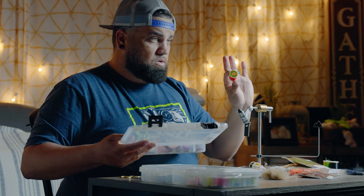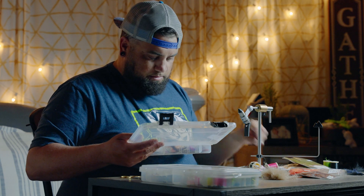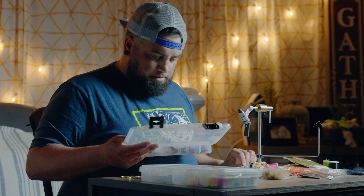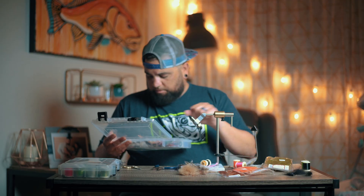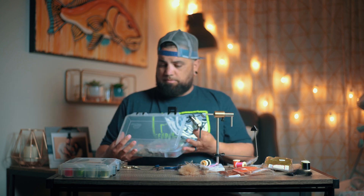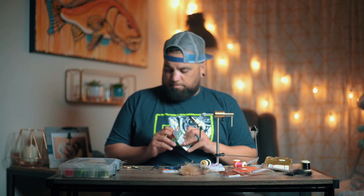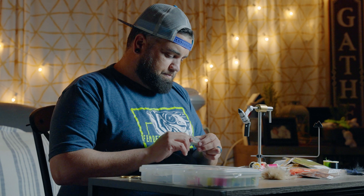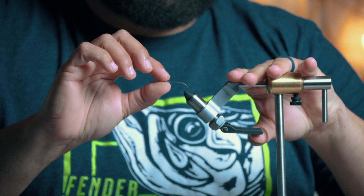I'm going to go with orange thread for this fly. I've got a threader here to thread the bobbin — makes it a lot easier. Got my black bead chain tube. I'm going to use a size 4 B10S stinger, my favorite hook specifically for bonefish. The size 4 works really well. Some guys tie a size 6, but the bonefish out here in Biscayne Bay are pretty big and it's hard to keep them on with a size 6.